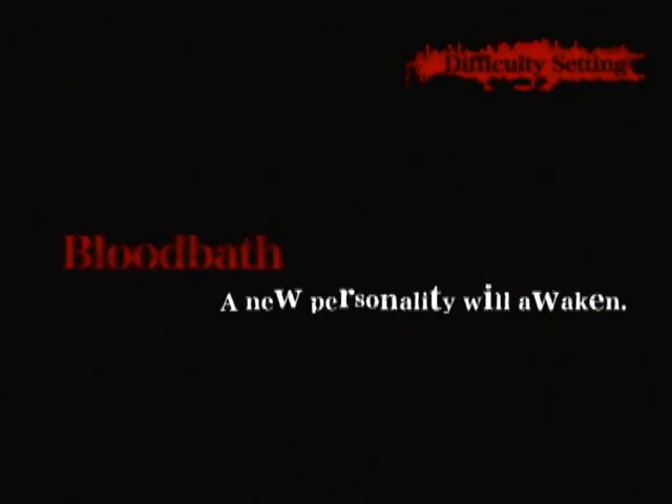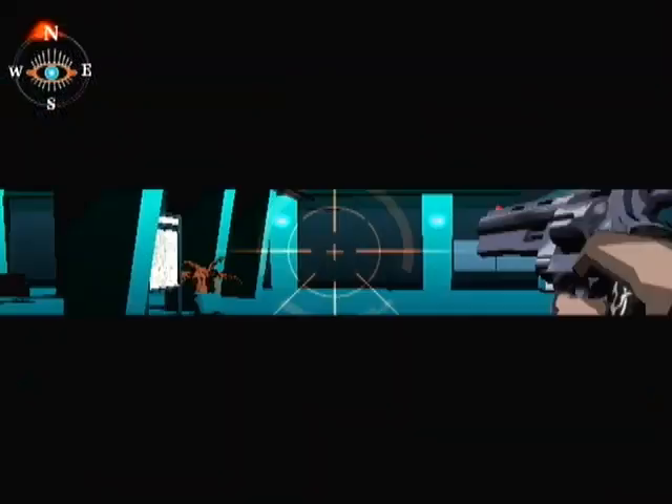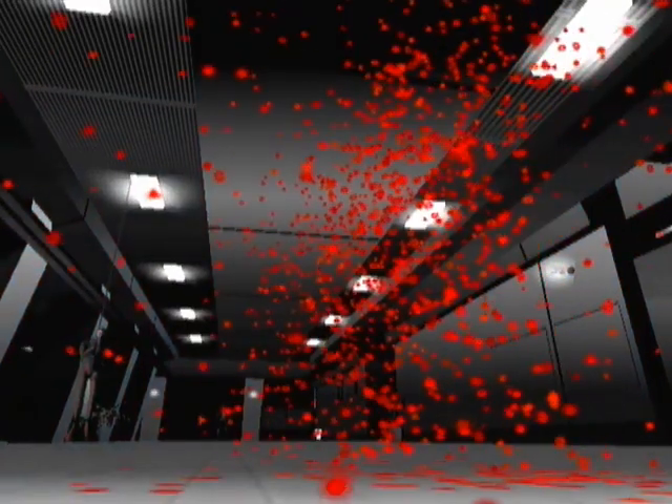When you beat the game you get Killer 8, which gives you a new difficulty mode called Bloodbath — it's a huge, tedious pain in the ass, the hardest mode in the game. I'll show you the differences. First of all, there's a new persona: young Harman Smith.